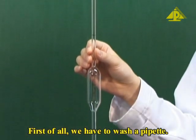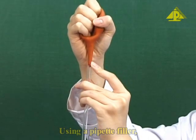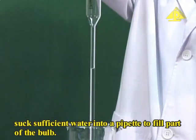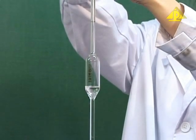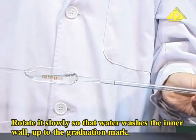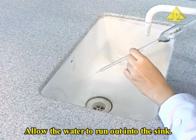First of all, we have to wash a pipette. Using a pipette filler, suck sufficient water into the pipette to fill part of the bulb. Hold the pipette horizontally and rotate it slowly so that the water washes the inner wall up to the graduation mark. Allow the water to run out into the sink.